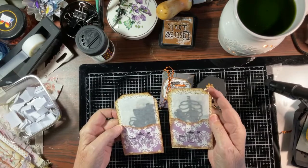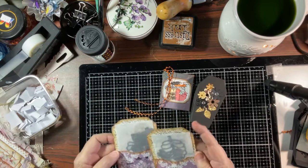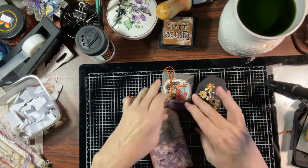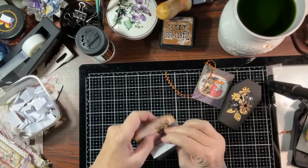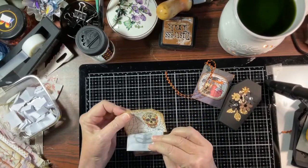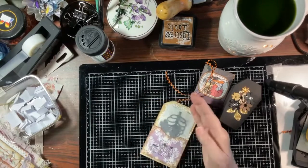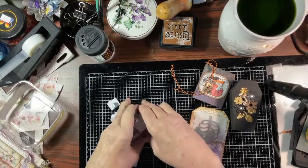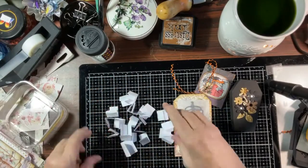The stamps, everything's the same, so let's give this away. Remember the bag of bones? Everybody got a kick out of that — I've always said bag of bones because that's what it is, it's a bag of bones. So let's give away this with the little bag of bones.